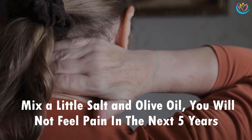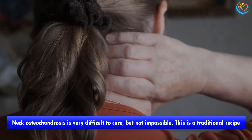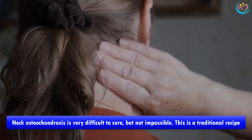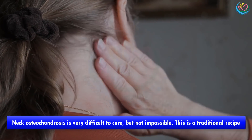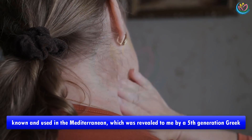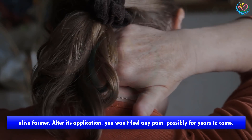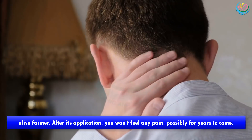If you mix a little salt and olive oil, you will not feel pain in the next five years. Neck osteochondrosis is very difficult to cure, but not impossible. This is a traditional recipe known and used in the Mediterranean, which was revealed to me by a fifth generation Greek olive farmer. After its application, you won't feel any pain.